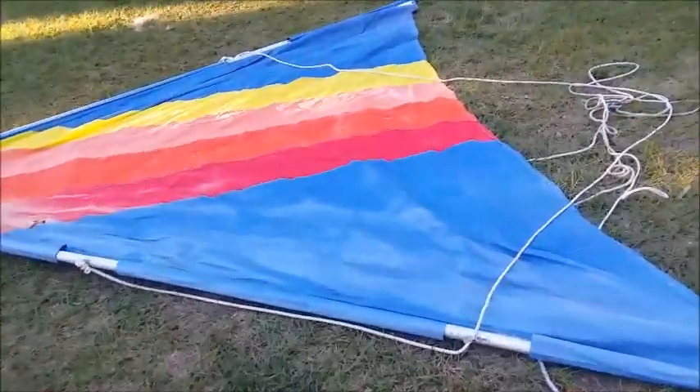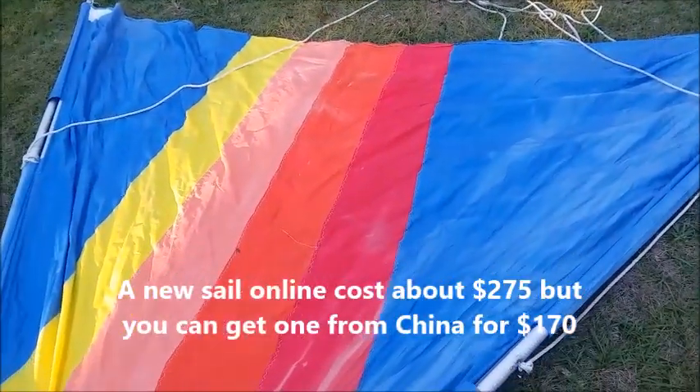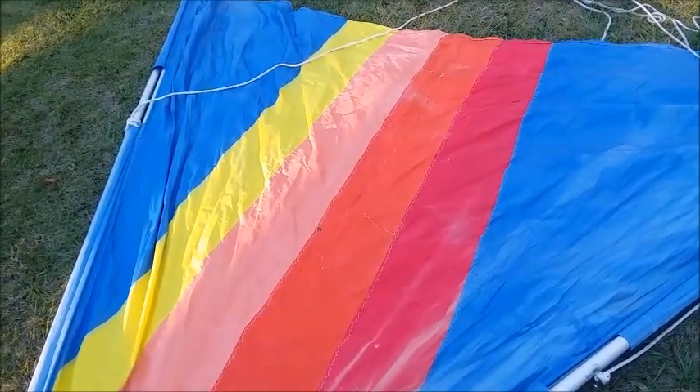The sails are pretty obvious when you look at them — you'll either see holes in them or you won't. A lot of times the sails have been folded and where the sunlight was hitting one section of the sail, you get UV fading.